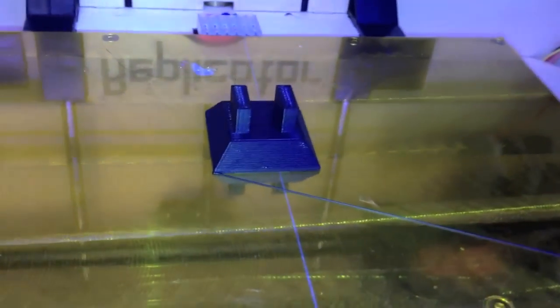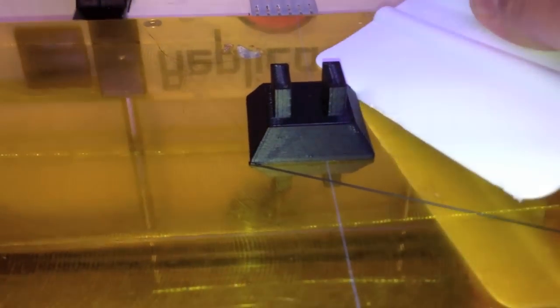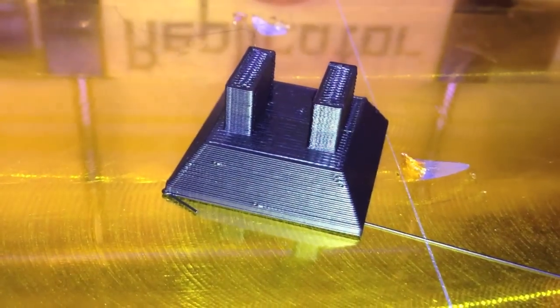There we have it. Let's pop that off and take a look. Try a little persuasion. There we go — I ripped the tape. I'll have to patch that up. That's all right.